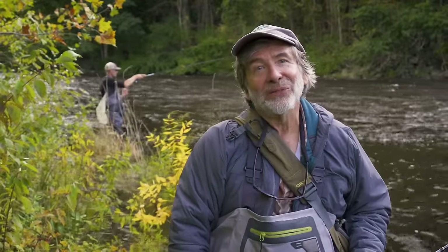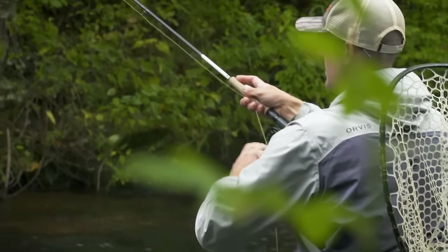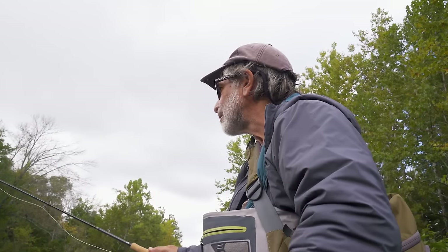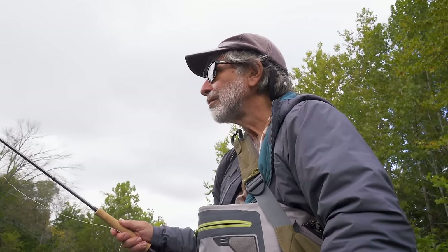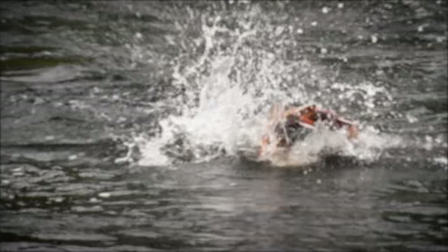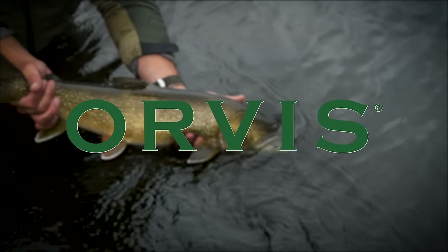Thanks for watching the Orvis Guide to Fly Fishing. I hope you've enjoyed this episode on euro-nymphing with George Daniel. I've learned a ton in this show, and I know I'm going to be able to go out on a river and use this technique when things are tough and have a lot more confidence in catching fish. I'm sure that you do too after watching all these great tips from George.